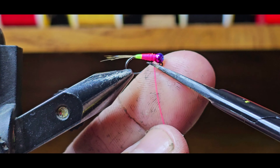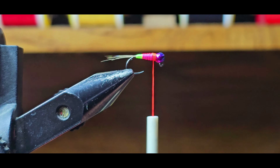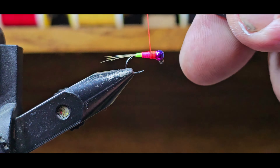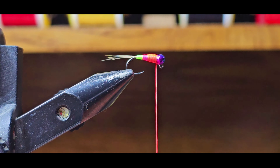I don't remember where I saw this — I was just scrolling the internet one day and happened to come across it and thought it looked pretty cool. Just do the same thing with the orange, try to get it so the thread lays somewhat flat, then go ahead and whip finish that one.